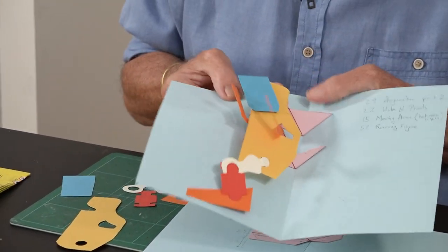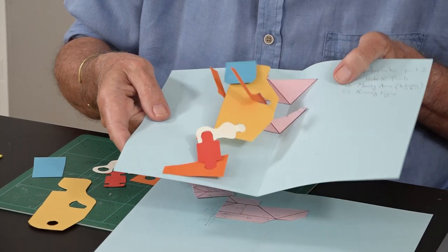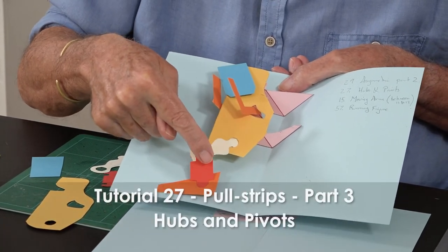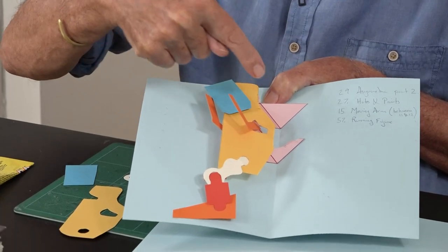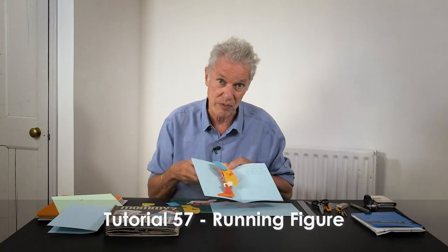The moving arms technique — which is tutorial 15 — is what moves these two arms. The other mechanism we're using is hubs and pivots, which is tutorial 27. And then lastly, the way this moving arm comes up through the body of the figure is covered in the running figure tutorial, which is tutorial 57.